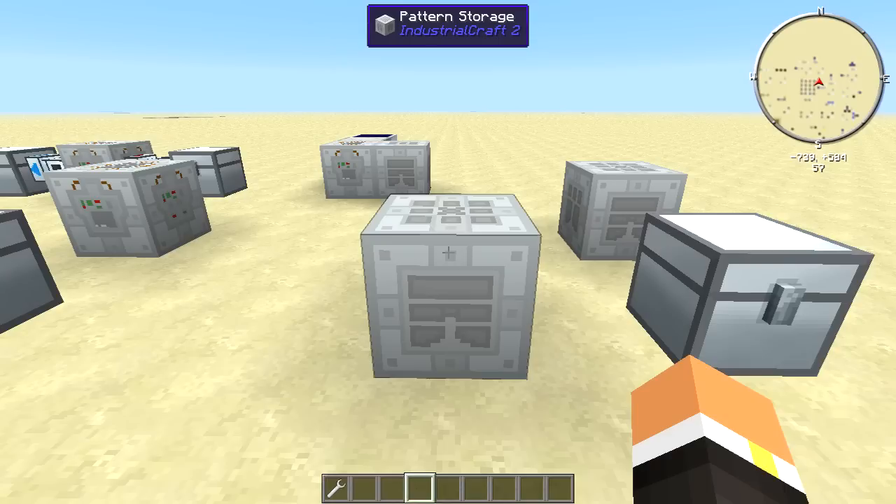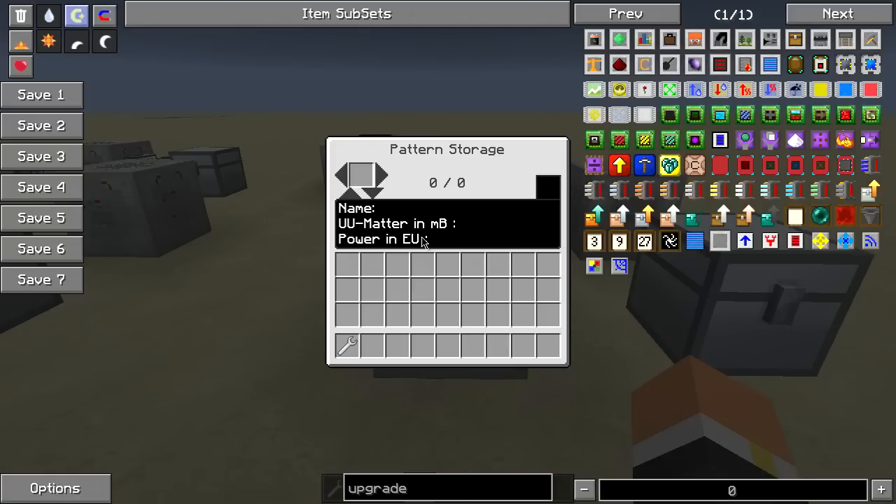This machine works hand in hand with a replicator and a scanner to actually store the different types of recipes that you have for your UU. The user interface for this is a little confusing, I've noticed.